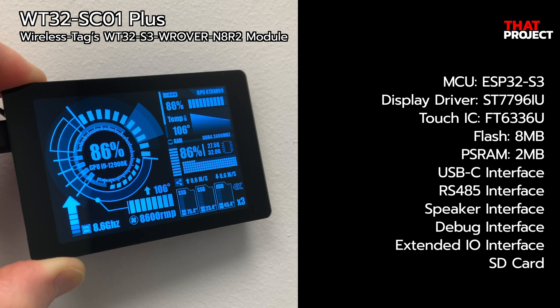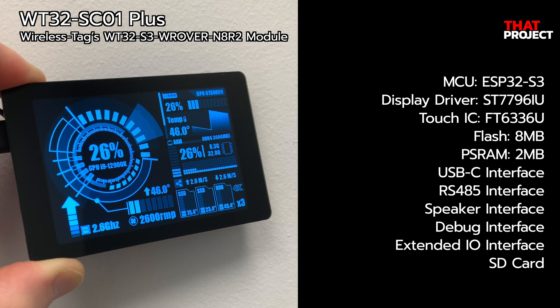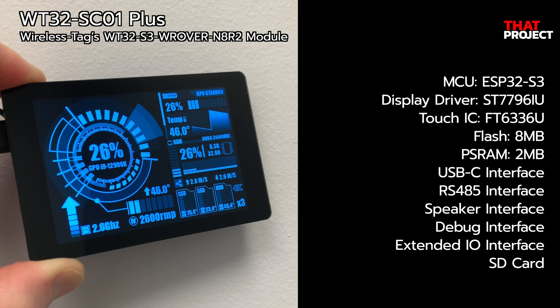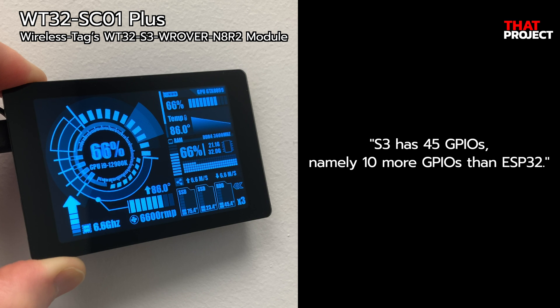It's based on ESP32-S3. As the base model name suggests, it has 8MHz flash and 2MHz PSRAM, which is not bad. Compared to ESP32, it supports a large high-speed Octa SPI flash and PSRAM with configurable data and instruction cache. The more practical point is that S3 has 45 GPIOs, namely 10 more GPIOs than ESP32.